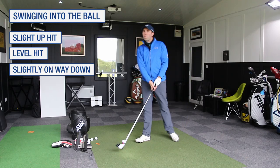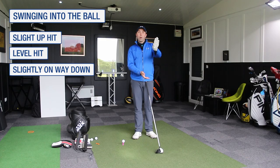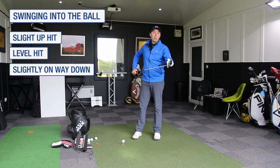But you've not got a huge window there — you can go a little bit down, level, or a little bit up. It's the one that hits too far down that we get that top of the crown strike.